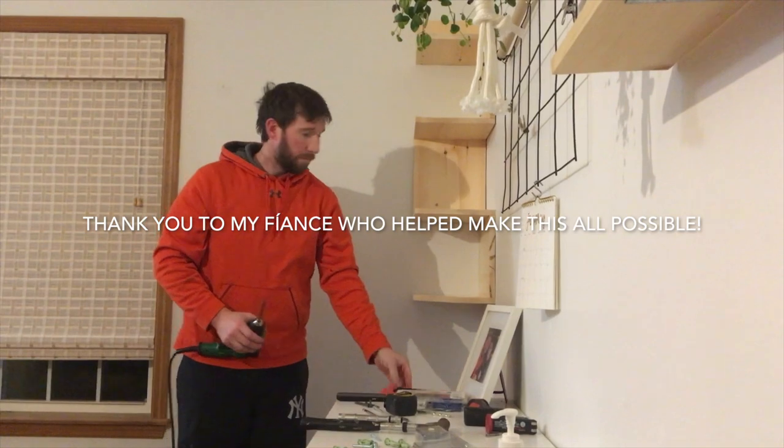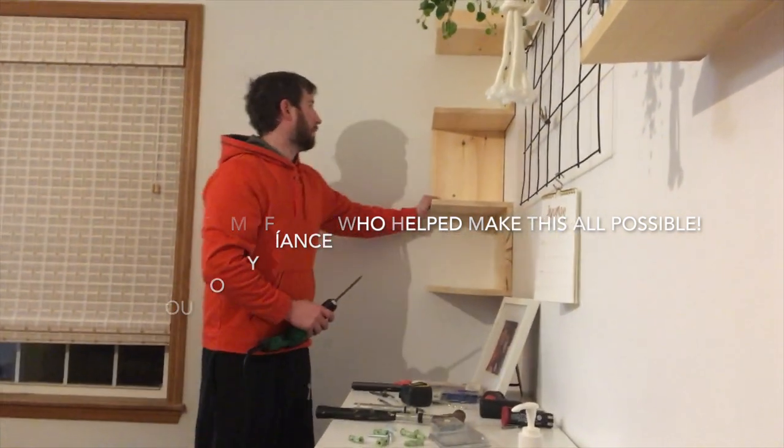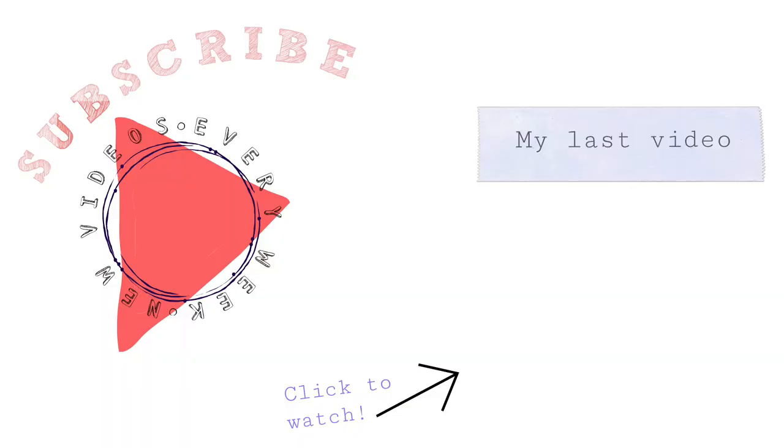Tell them what really happens when you try to make it.